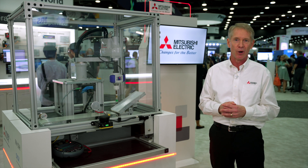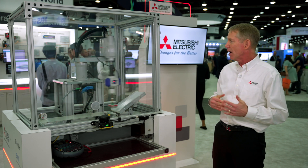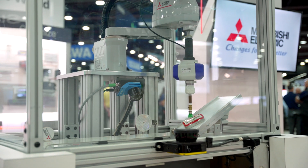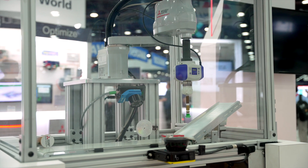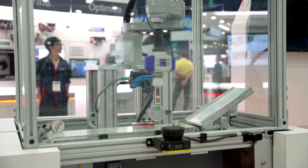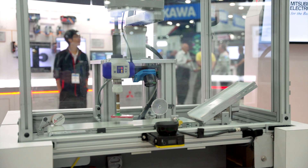In a real application, when I get too close to it, it would stop so there's no chance of collision. But obviously, at a trade show, we certainly don't need that. With all of our robots, we can program them through RT Visual Box, which is a vision-based programming drag and drop environment, or with MELFA Basic, which is our standard programming environment.